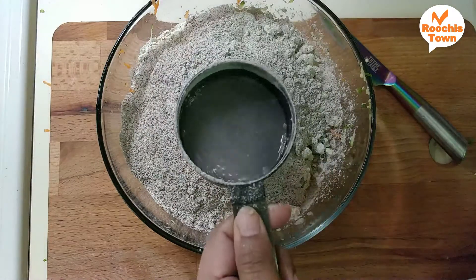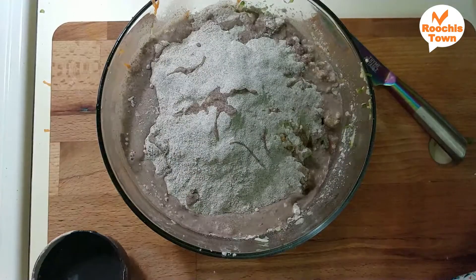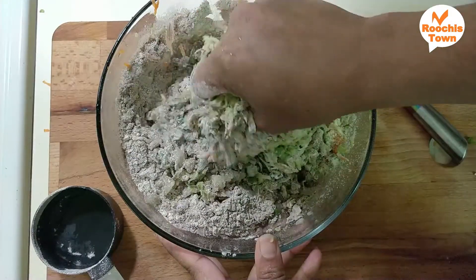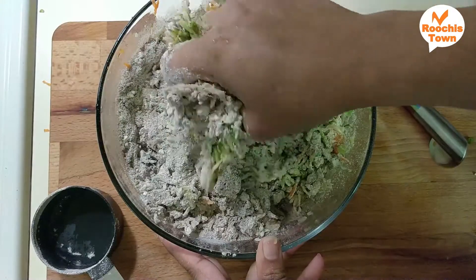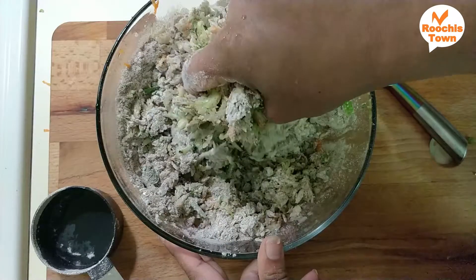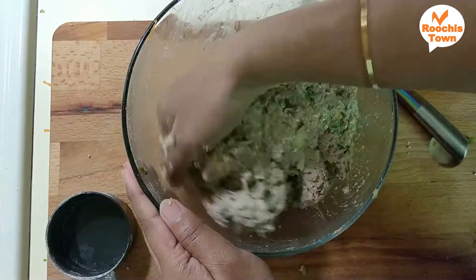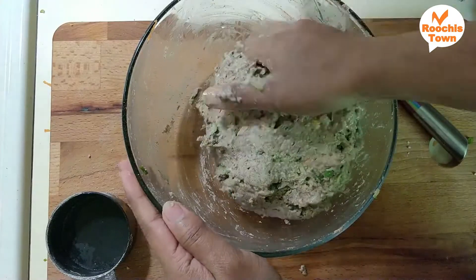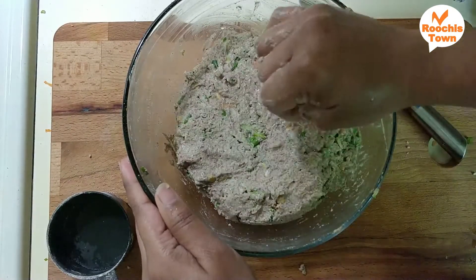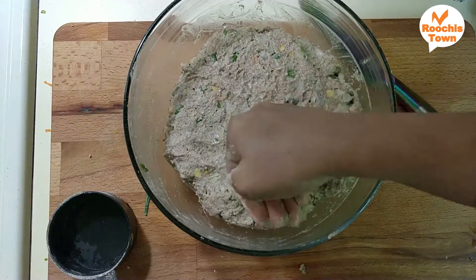Add the water gradually and mix it a little bit. Knead the dough until you can form a soft ball. Now we are ready. You can place the dough ball and store it in the fridge for up to two days.